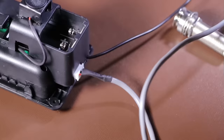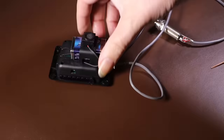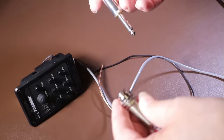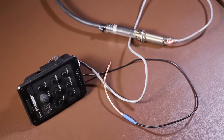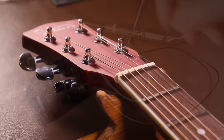Before doing anything to the guitar I'm going to test the preamp - I don't want to cut the guitar to pieces and find I've got a faulty preamp. So I'll put a battery in it and do a few tests. As a simple test I'll plug the preamp into my amplifier and just rub my fingers against the microphone and the pickup to see if it makes any noise. That sounds fine - I'll raise the volume a bit so you can hear it more clearly. This test confirms it's working okay, so I can go ahead with fitting it to the guitar.